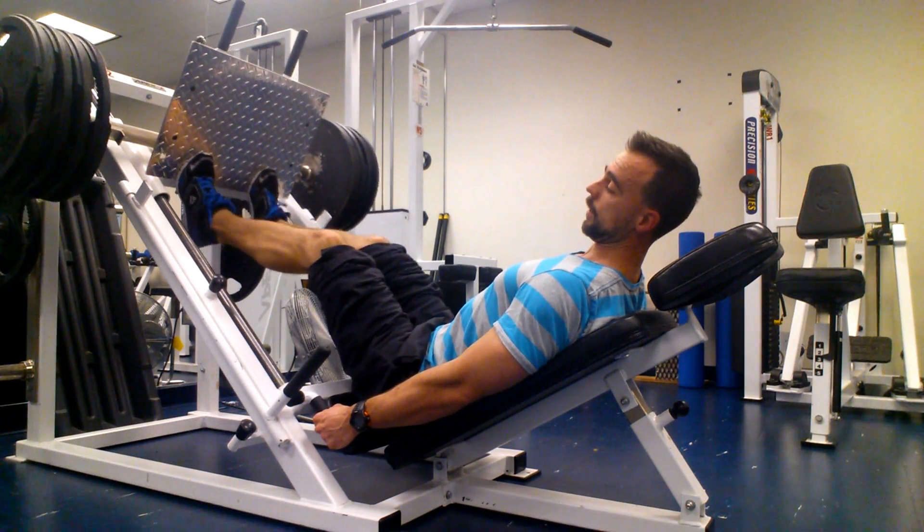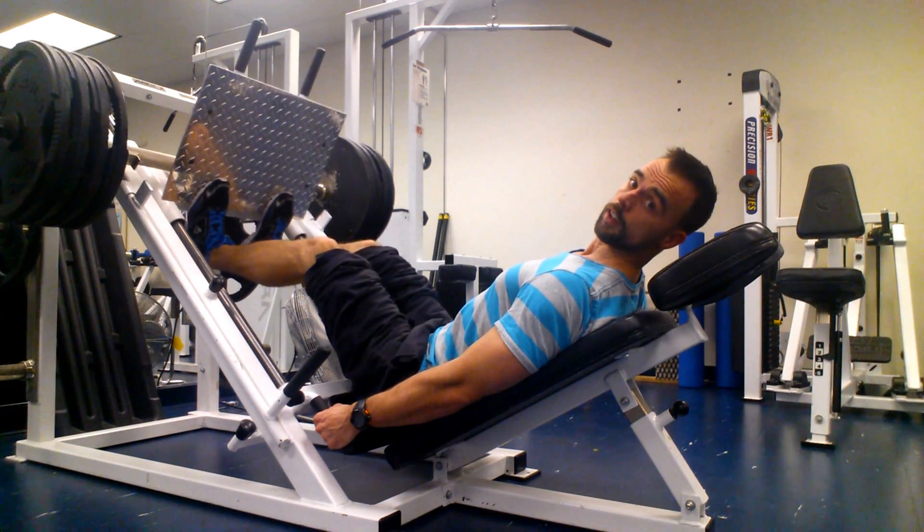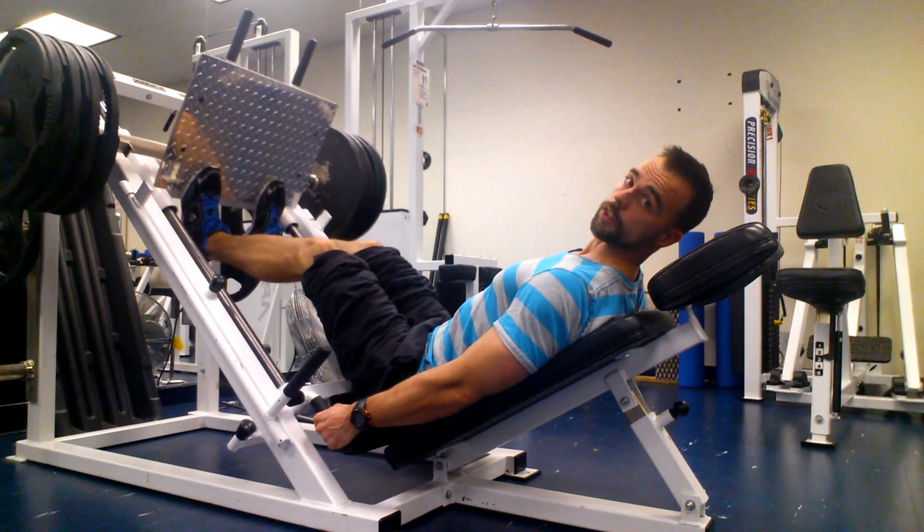If I bend my knees, you're going to feel it a little bit more on the calves that are underneath — so the soleus muscle.